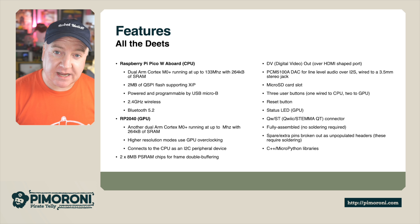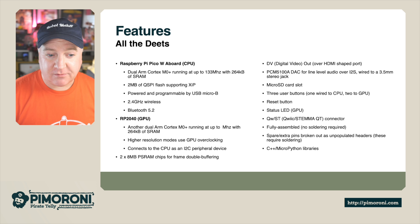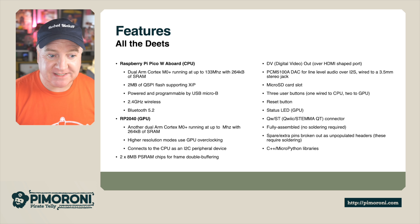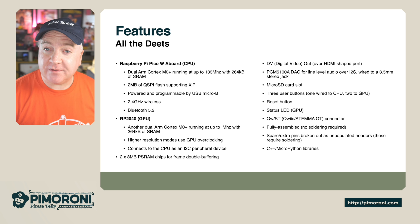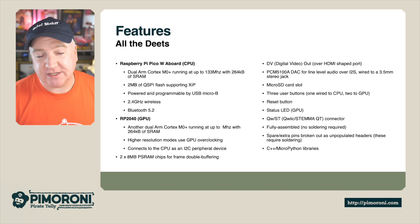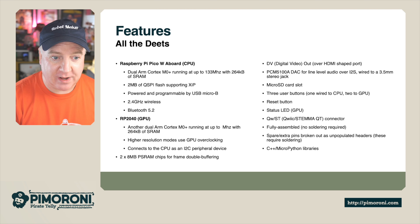It has a Micro SD card slot so you can store all your graphics, sprites, and things on there. It has three user buttons — one wired to the CPU and two for the GPU — plus a reset button, a status LED on the GPU, and a QSTEM connector so you can plug in additional boards, connectors, and sensors. It comes fully assembled, no soldering required, with some spare pins broken out on unpopulated headers. It comes with C++ and MicroPython libraries from Pimoroni.